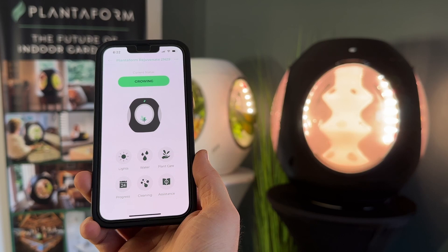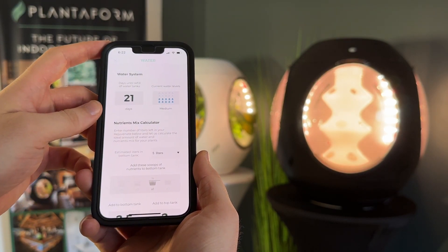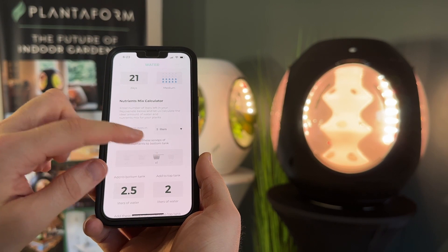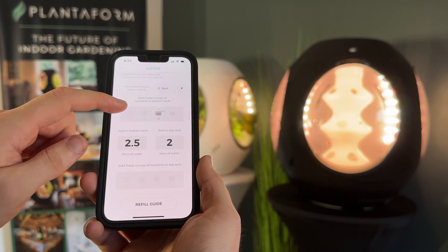Refill your water reservoirs easily by opening up the water section. Choose the number of liters and follow the on-screen instructions for adding scoops of nutrients. For example, with five liters remaining, you'll add one scoop of your three-gram nutrients, and you can see all the extra details to follow on the bottom.